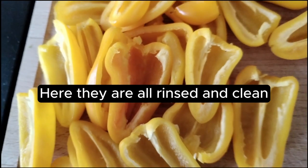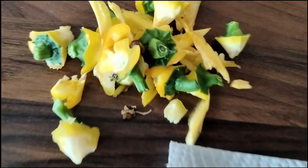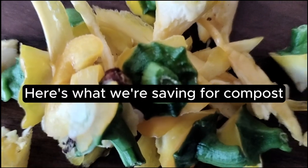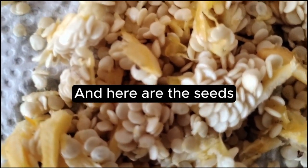Here they are, all rinsed and clean. Here's what we're saving for compost. And here are the seeds.